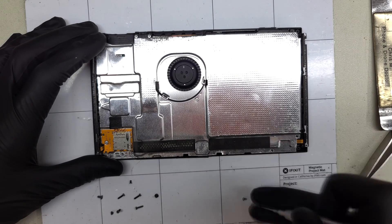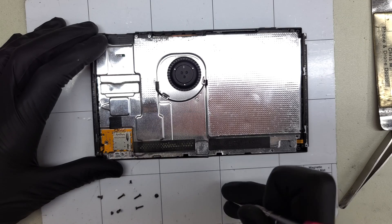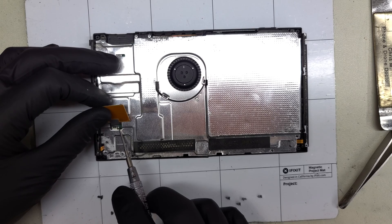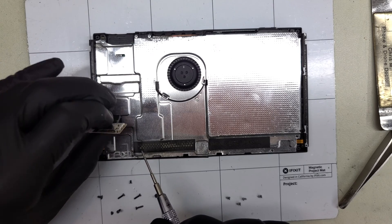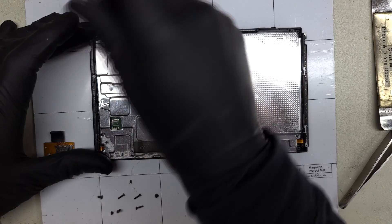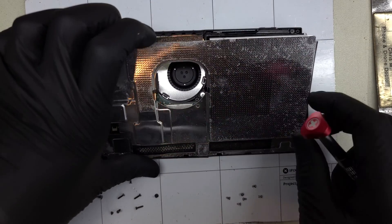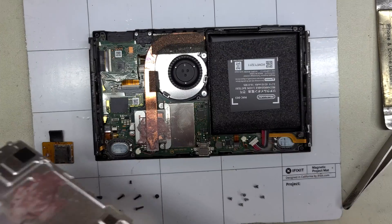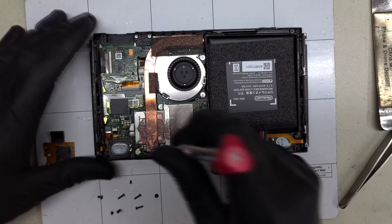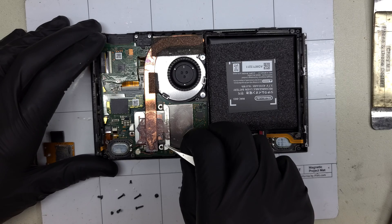Now there are a few more Phillips screws to remove around the metal shielding. One holds the micro SD card reader in place. With the screw removed I can lift it straight up and out of the device, disconnecting the lego-style connection below the foam. After lifting the shield off we'll find a disgusting pink lump of thermal compound. Three Phillips screws hold in the copper heat pipe and heat sink, which I can lift up and away from the frame.